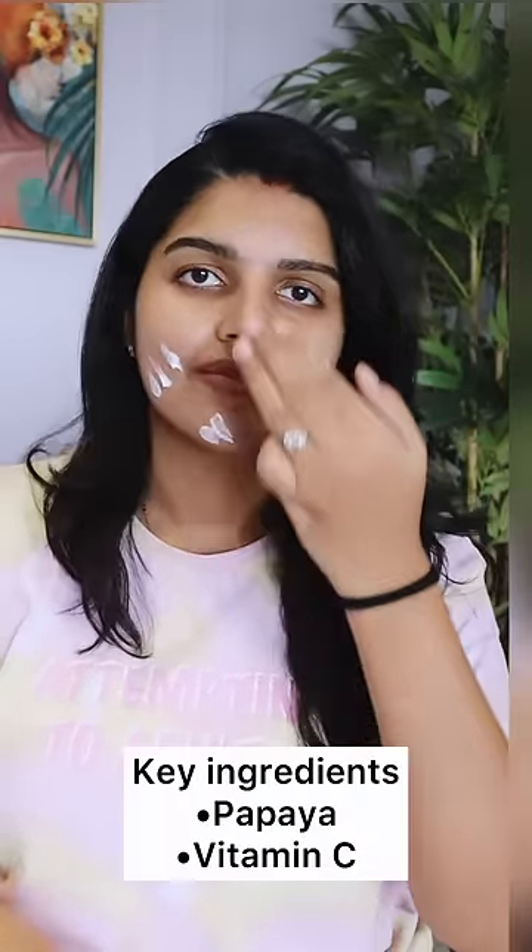If you apply 2-3 fingers worth, you can apply it. I suggest that you have to apply it at least 2-3 times.